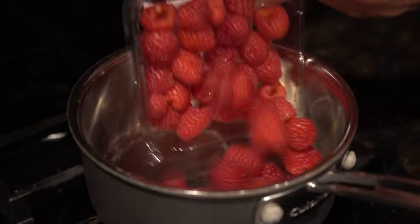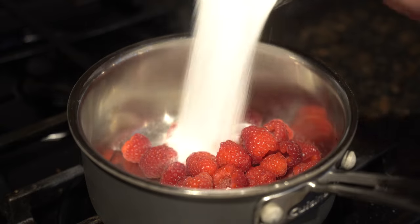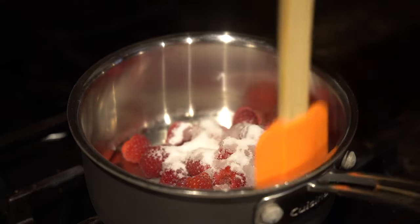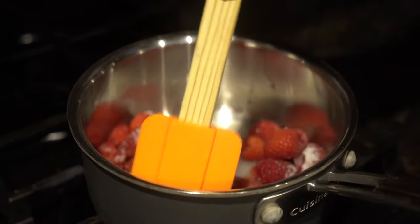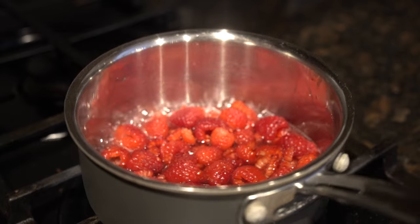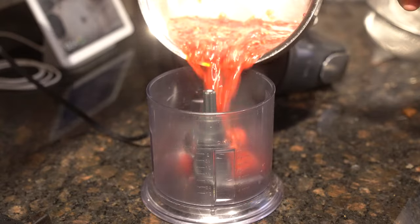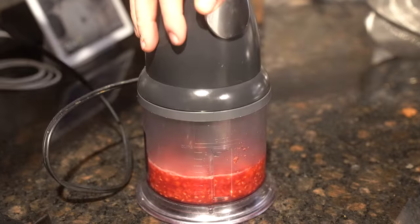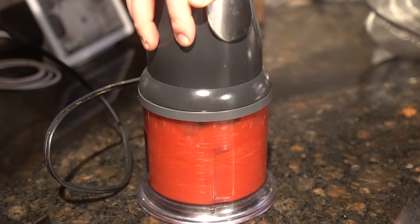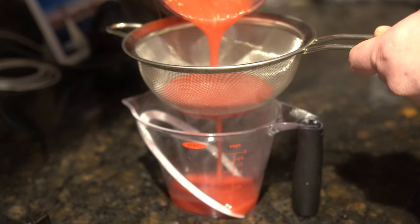I'm going to do a raspberry coulis and some whipped cream. Making a quick raspberry coulis here: in with six ounces of raspberries, quarter cup of water, quarter cup of sugar. Set that on medium until the water just starts to boil, then turn the heat to low and cook until the sugar is dissolved, around five to eight minutes — basically you're making a raspberry syrup. After everything's dissolved, transfer everything to a blender and blend until it's a nice liquid consistency, then strain all the seeds out. After it's strained, put it in the fridge to chill.